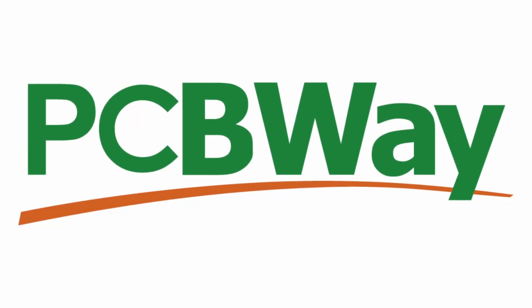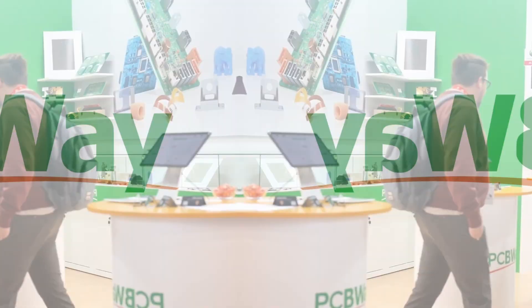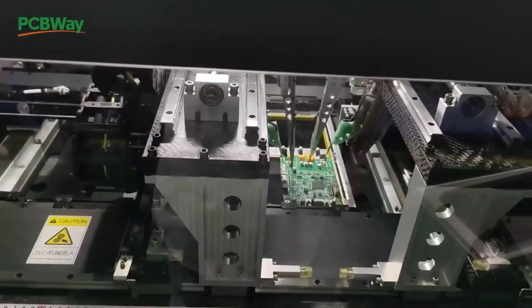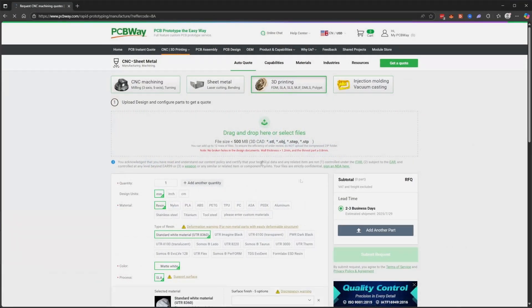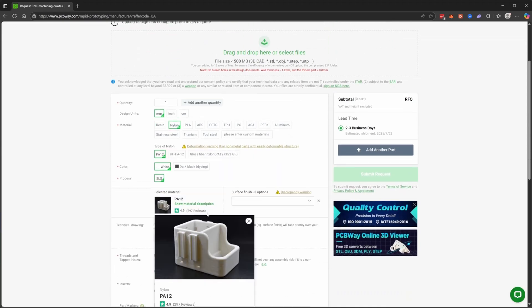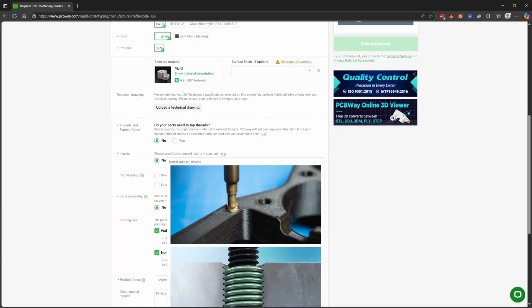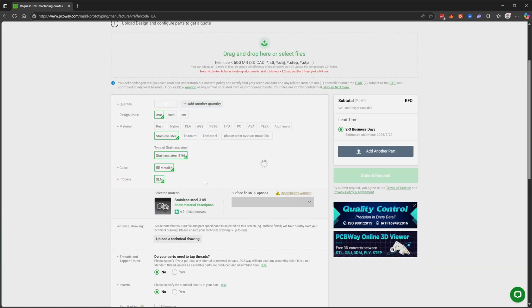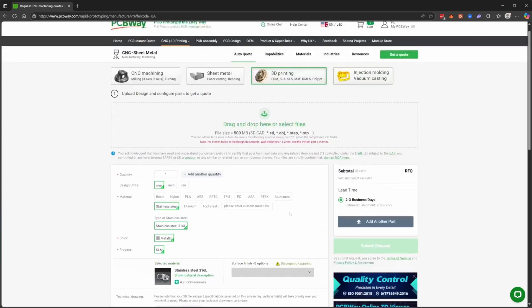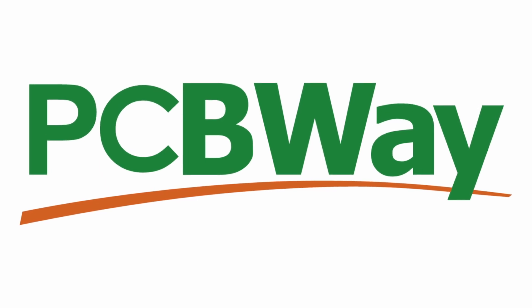I'd like to give a quick shout-out to the sponsor of this video, which is PCBWay. If you're looking to bring your project to the next level with custom PCB work, 3D printing in exotic materials such as metal, CNC machining, and sheet metal work, PCBWay is the place to go. Their website is super simple to use — upload your project and get an instant quote. Prices are fair and you can do small order quantities, so you don't have to scale out to thousands of pieces just to get a prototype done. Thank you to PCBWay for their continued support of the channel.